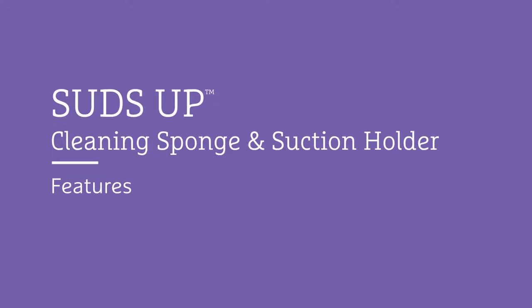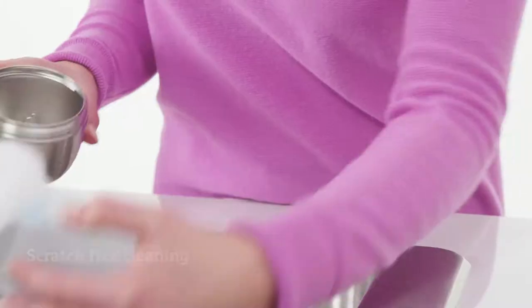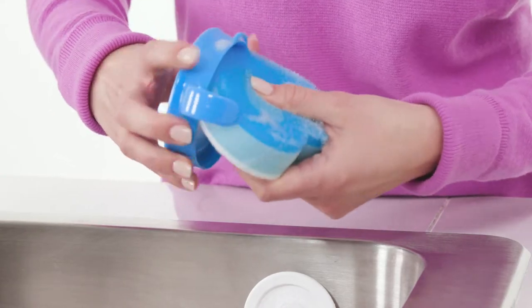You probably don't love the time it takes to wash all of your little one's bottles and dishware, so we're hoping to add a little love into the routine. The Suds Up sponge is made of carefully chosen materials that clean effectively without scratching surfaces. The ergonomic shape is easy to grip, while the pointed end cleans hard to reach places.